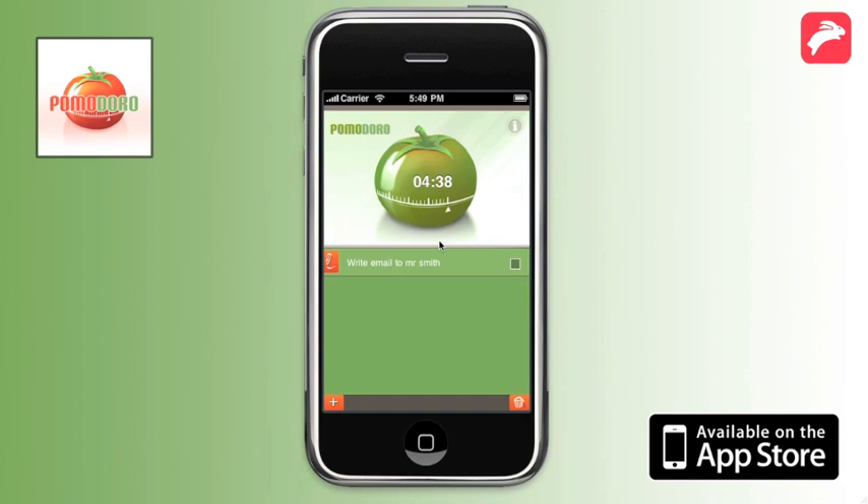So this is Pomodoro Time Management — the app that helps you to eliminate the anxiety of time. Now available on the Apple App Store.